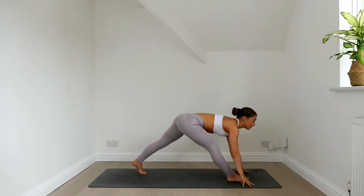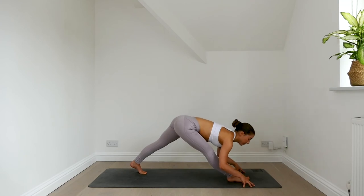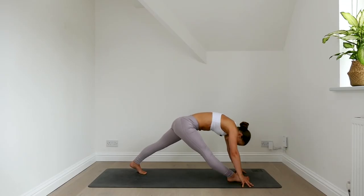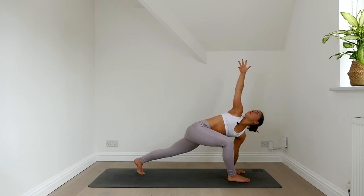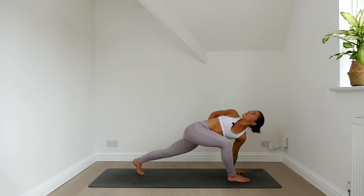Lower your hands down, straighten the front leg and fold forwards. Inhale lift the chest, exhale fold. Inhale lift, exhale fold. Two more, flowing with the breath. Inhale, exhale. Last one — inhale, exhale, settle in. Relax your head and neck. Re-bend the front knee, keep the left hand planted, reach the right arm up and twist open. Inhale, reach up through the right arm. Exhale, wrap the right arm around the back. Reach for your waistband or your T-shirt. Keep spinning the chest to the right side, press through the feet for stability.